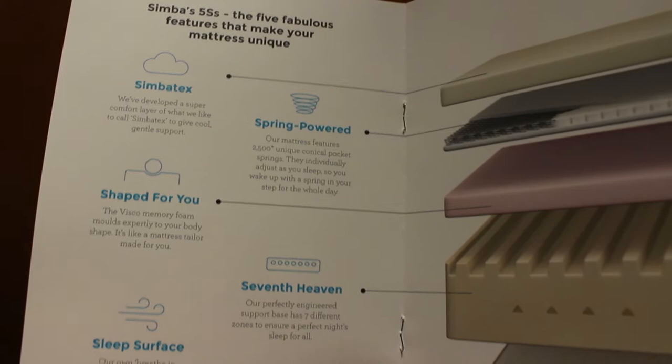A lot of the science comes into the mattress. There we go — Simba-tex, spring powered, shaped for you, seventh heaven sleep surface. There are all those layers before you actually get to the main base. Pretty decent. Wake up to a better tomorrow. Coiled up, ready to go, ready to expand and fill my wonderful bed. Solid.